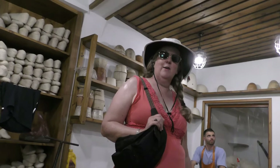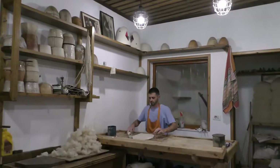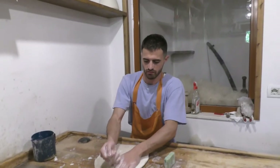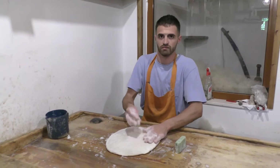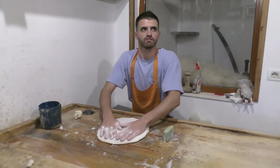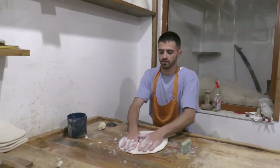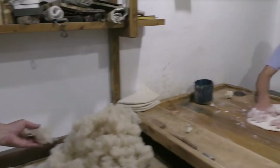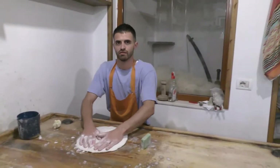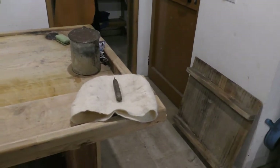We're in the studio where they're making the traditional Albanian hats and shoes, and here's one being made right now. Is it okay if we film? Thank you. That's awesome. How long does it take to make one hat? They have many processes. This is the second process — it needs 20 or 30 minutes, just for this process. The fourth process — after cleaning with these black things, you start the work.